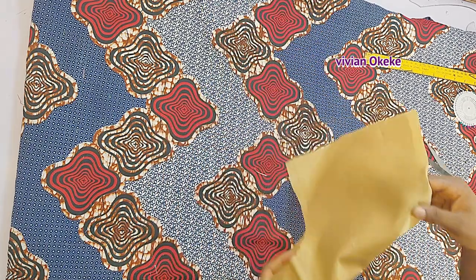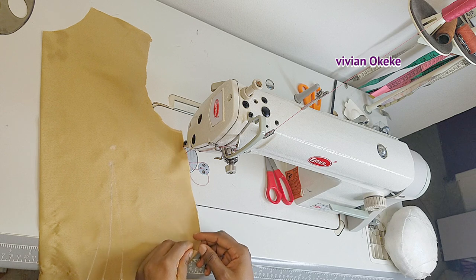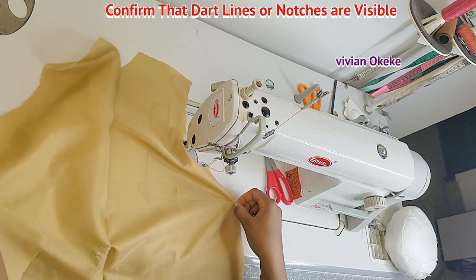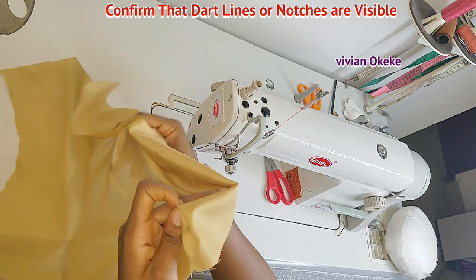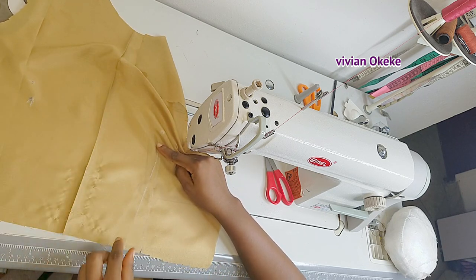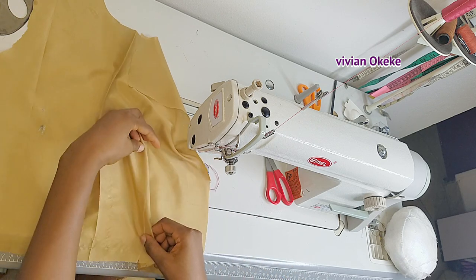Now let's sew the darts, starting with the front piece and the waist dart. This is my front piece and the dart is obvious. The first thing to do before sewing in your darts is to confirm the lines. This is the second leg of the dart — confirm the lines, then hold the two dart legs together. Always sew in your darts from the wider part of the dart legs.